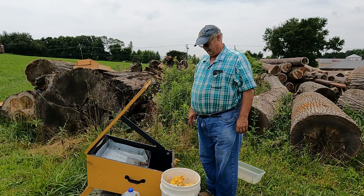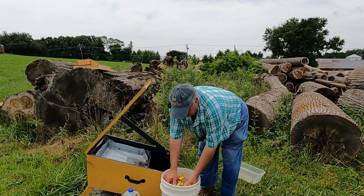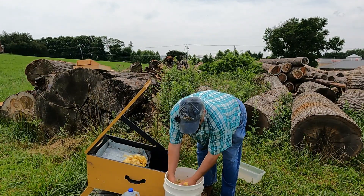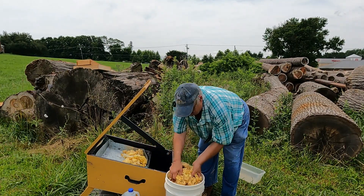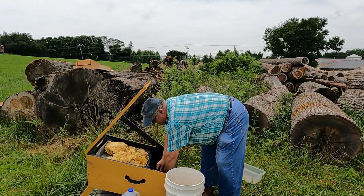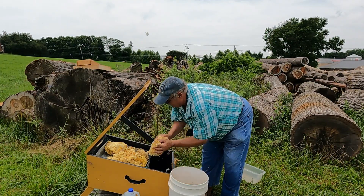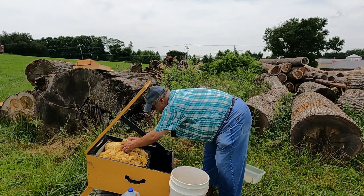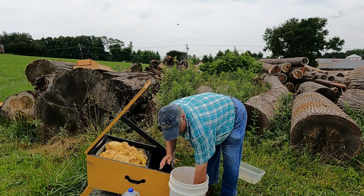We're going to go ahead and fill the solar wax melter with the uncappings. I already have a few bees here that are interested in the stickiness and honey smell of the uncappings. I just place this inside the tray and spread it out. A five-gallon bucket is about all this wax melter will hold, and it's a good amount of wax.